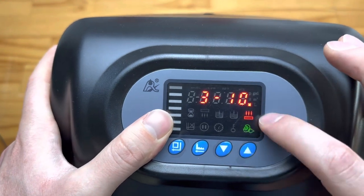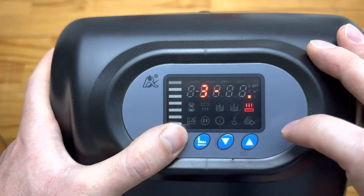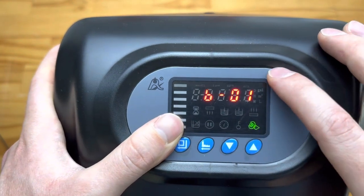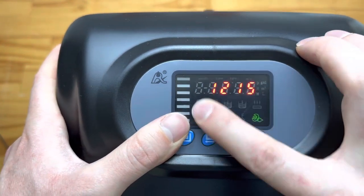Next we have the rinse cycle, again on exactly the same basis — you can change that as needed. After that we have V01, which is more of an industrial setting. For most people V01 is going to be fine, and then we are back at the time.